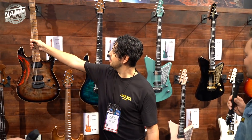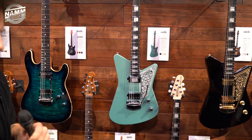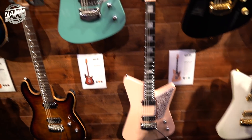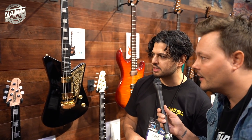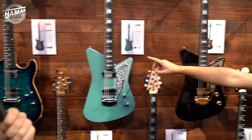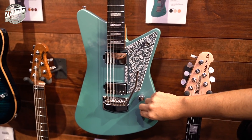Now here's something I haven't seen in the flesh yet — the Mariposa with its super awesome shape. So the Mariposa was a collaboration with Omar Rodriguez Lopez from the Mars Volta and At the Drive-In. It's a mahogany body with an ornate floral pickguard that's laser etched. The controls are individual volume pots for each pickup — one for the neck pickup and one for the bridge pickup.